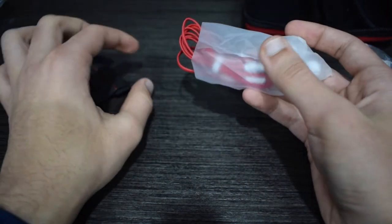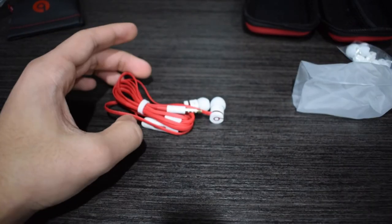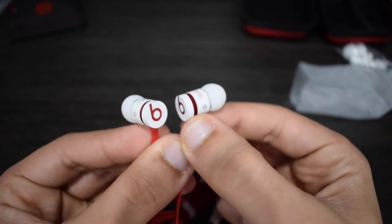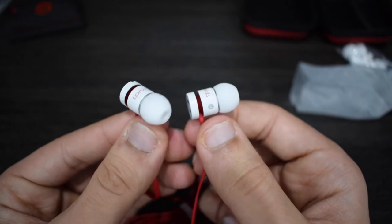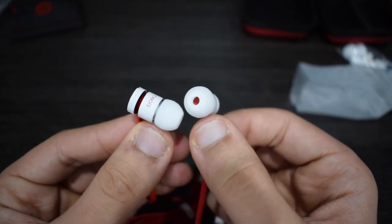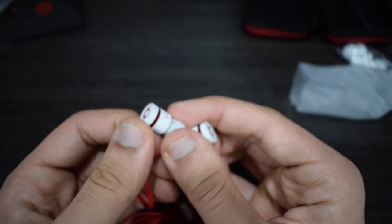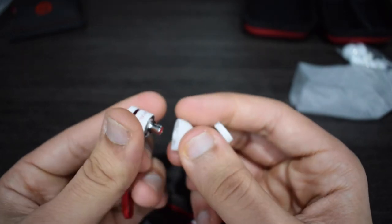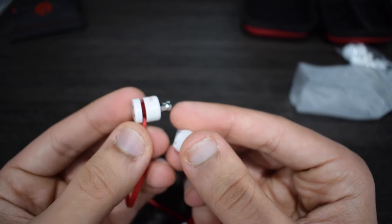The Earbeats 2 in white and red racing color. They look amazing, and feel amazing in the hand as well. With the red flat, no-tangle cable, everything looks great here. The driver is covered with a red grille with chrome lining, which is very nice. Looks great.